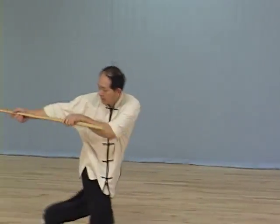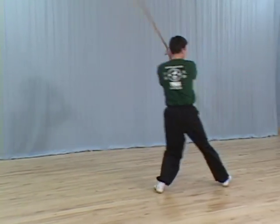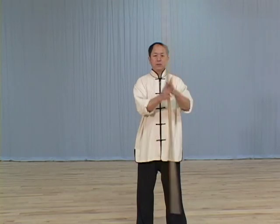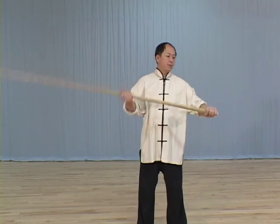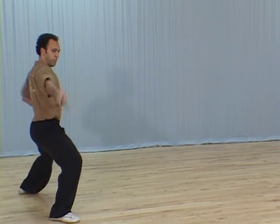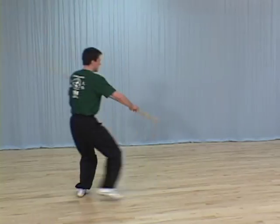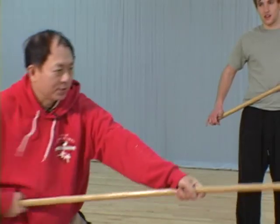In the Tai Chi and Shaolin Staff Fundamental Training 1 video, Dr. Yang Junming teaches the essential practices of staff training, which is considered the root of all long weapons training. The techniques are compiled from both Tai Chi Quan and Shaolin White Crane Kung Fu, offering a uniquely comprehensive demonstration of southern style staff training.